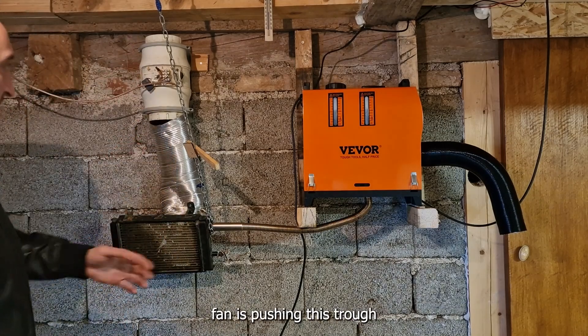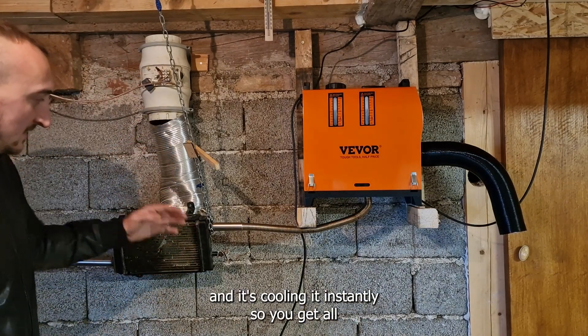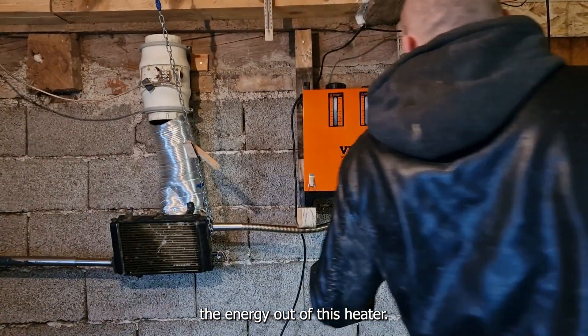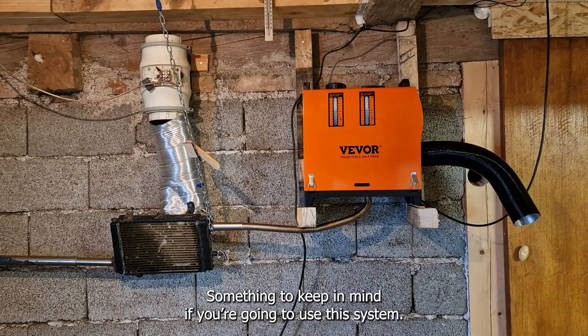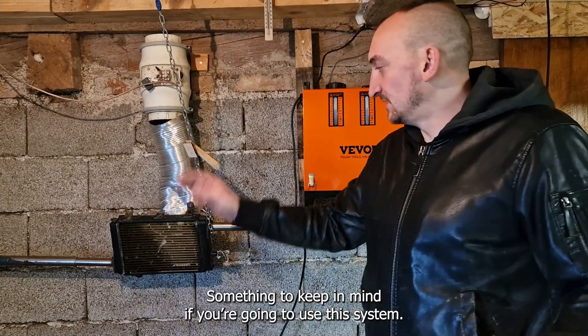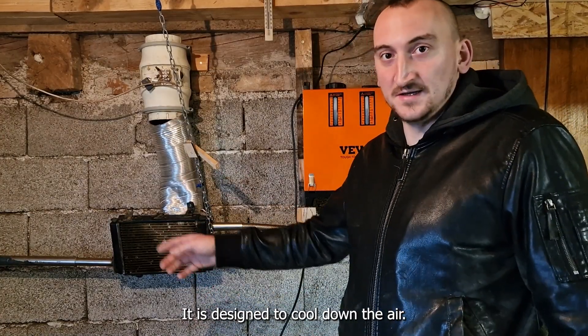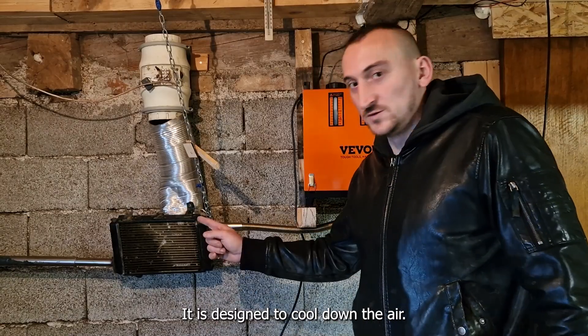The fan is pushing the air, cooling this aluminium surface. So you get all the energy out of this heat. Something to keep in mind if you're going to use this system: I would recommend using an intercooler, which is designed to cool down the air.